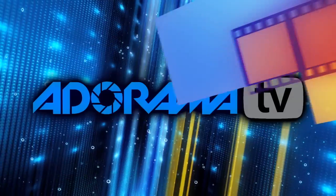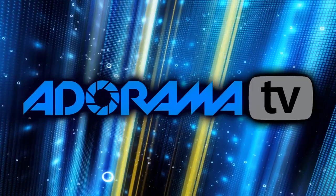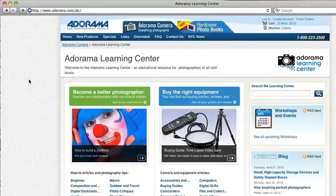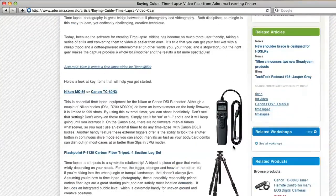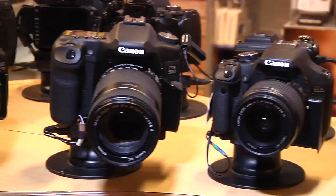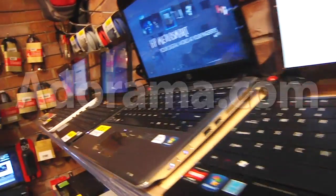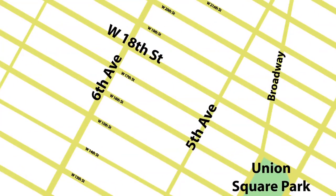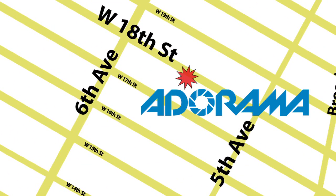Thanks for joining me — I'll be right back here next week, I hope to see you then. This episode is brought to you by AdoramaTV. Visit the Adorama Learning Center where you'll find photography tips and techniques, links to the gear used in this episode, and related videos. For all the latest photography, video, and computer gear, visit Adorama.com. And the next time you're in New York City, visit our store located on 18th Street between 5th and 6th Avenue.